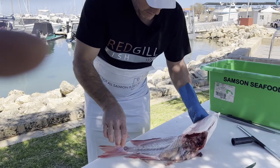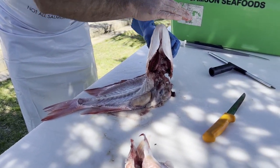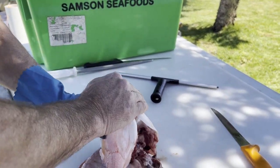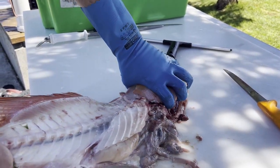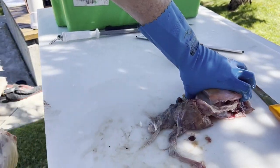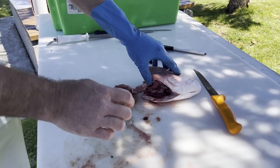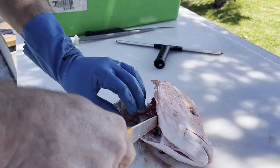What we want to do now is separate the head. A good way to do that is just take your hand on top, hold it by the eyes, give it a good sharp press down — that breaks the spine there — and then we can just pull on the tail and separate the head and the frame of the fish.